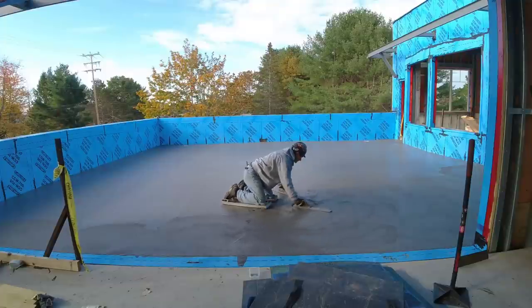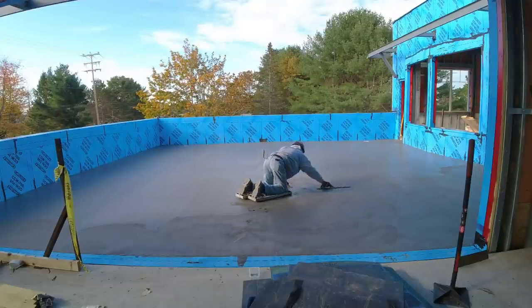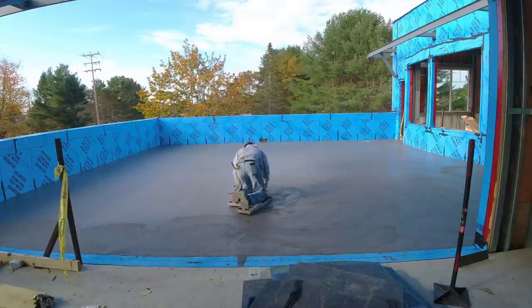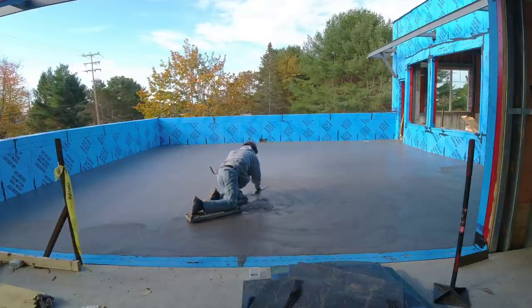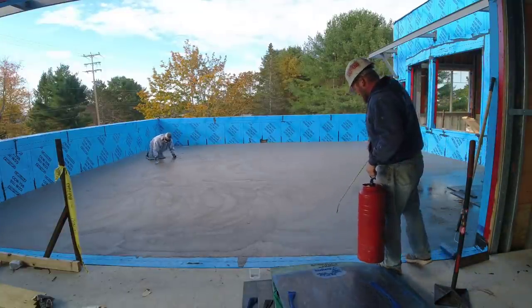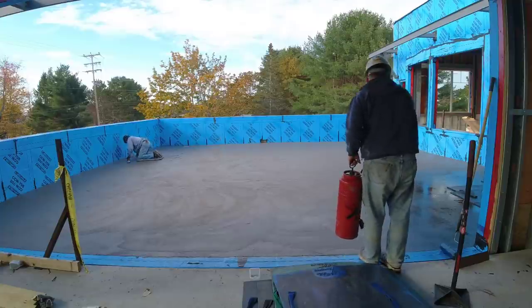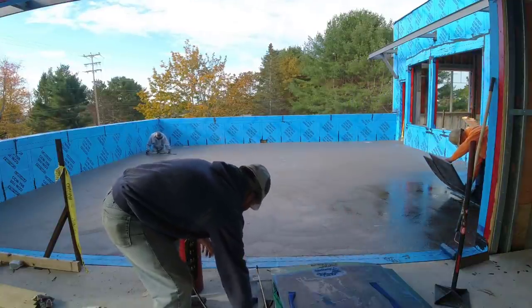We had about an hour to wait after we got done pouring. Here I am checking it — it's starting to feel pretty good, really close to start stamping. I'm going to get out there on my skids with a couple mag floats, a couple different sizes. I'm just going to mag float out the surface, get all the bull float lines out, make sure anything that needs to be filled in gets filled in, and make the surface look a little bit creamier for our stamping.